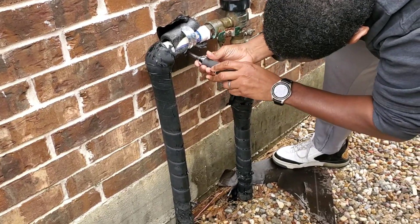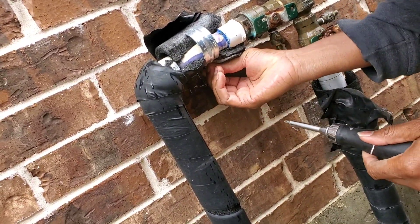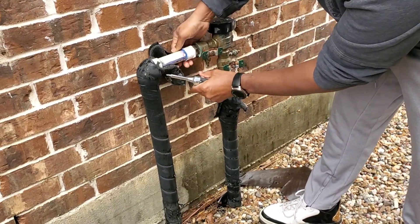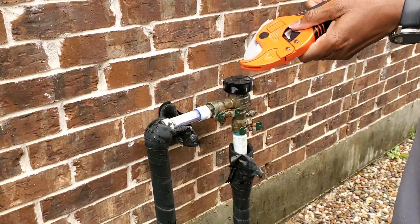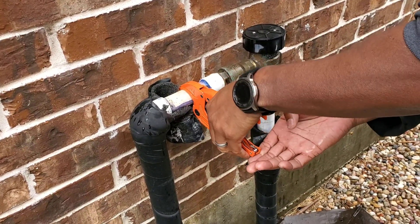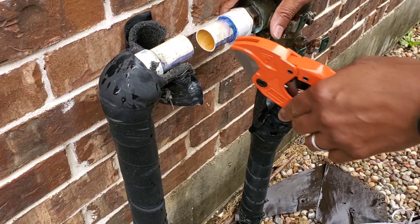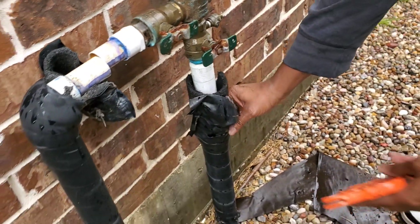First things first, I'm going to go ahead and unscrew this and get it out of the way. I'm ready to make my cut — right about here. This is my PVC pipe cutter, brand new. I've never done this before, guys. I'm not a plumber, I'm not a handyman — this is Average Joe trying to save money, so you guys can do this too. I'm going to ratchet this off and it's starting to cut. And there we go — a nice clean cut. Very easy. So we're going to salvage these two pieces and then go ahead and take this off as well.